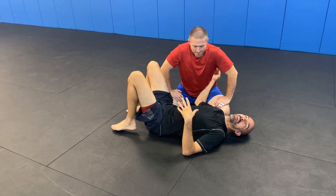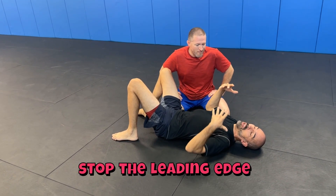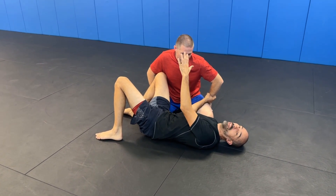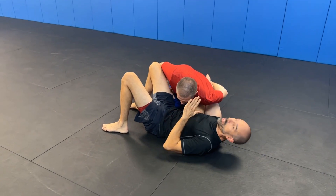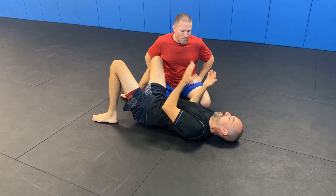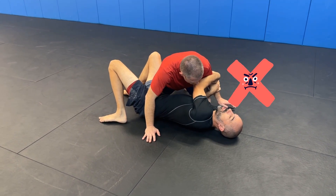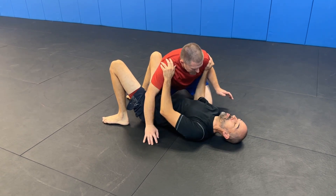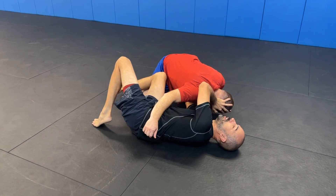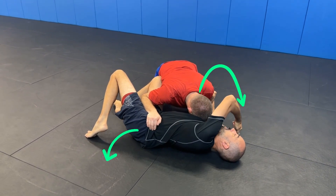Reason number five: this is a more proactive approach to side control. When your partner is coming in, the concept is to stop the leading edge. A lot of people look for the wrist, but they don't look for the head — usually the head is the leading edge, it's in front of everything. So redirect the head to the side as he comes down, monitor the arm, but don't put both hands across — that's a recipe for disaster. Engage the head and push it down to the mat.